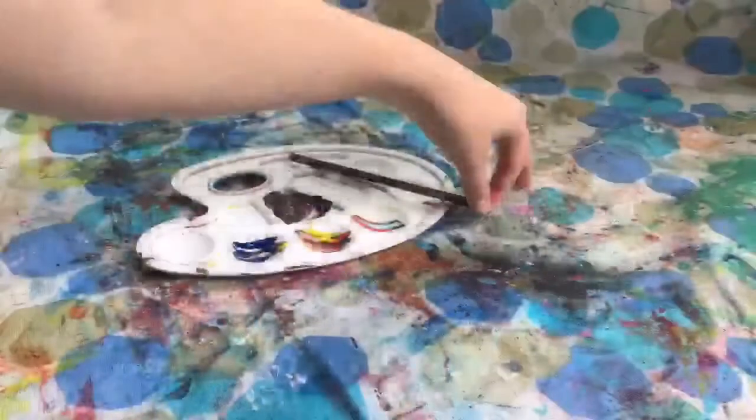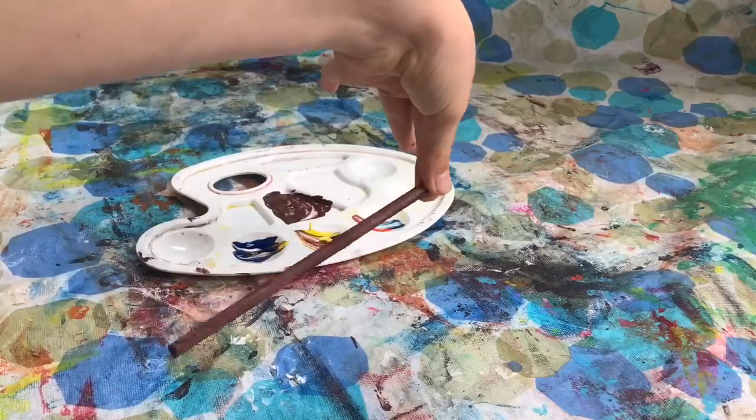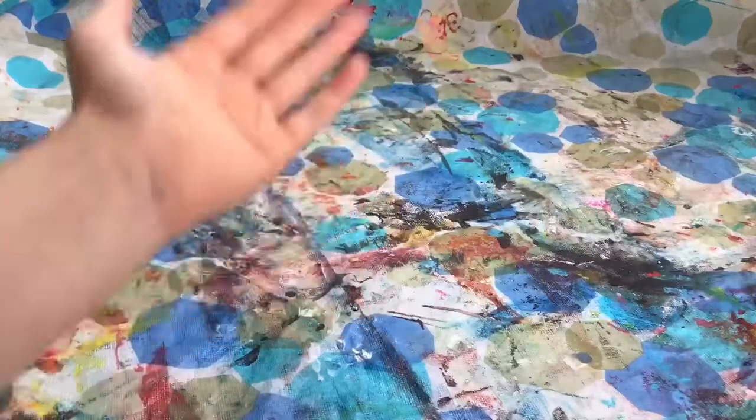I am done with coat one but it is still a little bit light for me, so I'm going to do one more coat. While we're waiting for the wooden dowel's second coat of paint to dry, I'm now going to get the back of the broom ready.